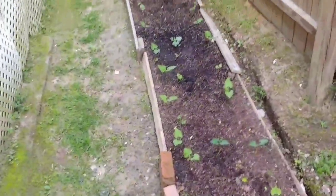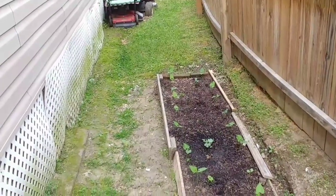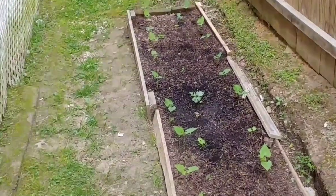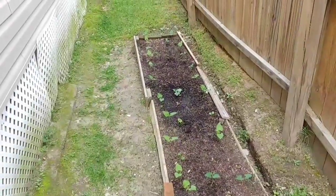Here in the north side bed I've got more peas, as you can see starting to sprout up. Right there in the center I had an extra melon plant, and there she is. We'll just let her grow wild, right there in the back.